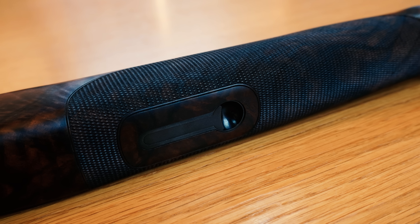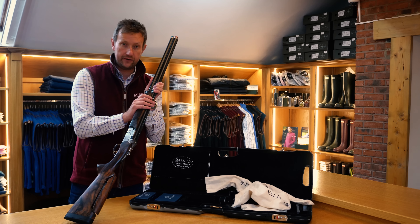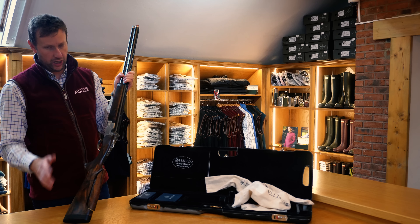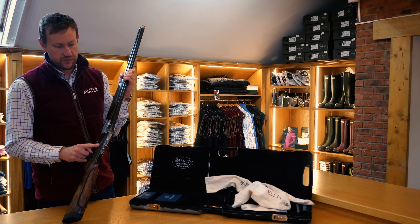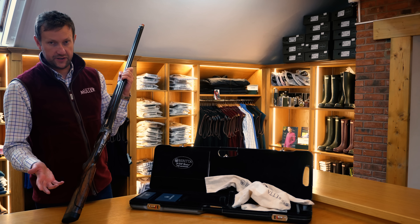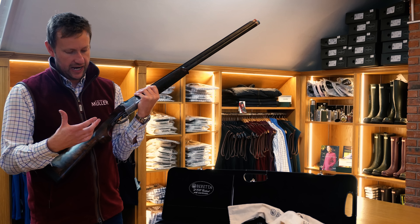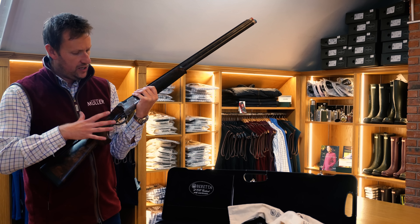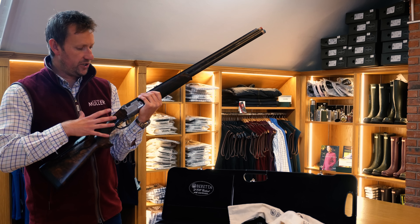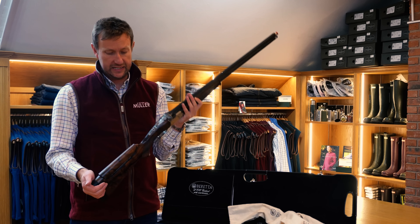Schnabel foreend, which was standard at the time for the DT10. The only way you would have got a Beavertail is if you'd ordered a factory adjustable comb model. The DT10 Anniversary was not available from the factory with an adjustable comb, certainly not in the UK. Standard laser checkering, which you now get on the DT11 as well. There's a lot of attributes in this gun that we can take from the 10 and put into the 11, which is what Beretta ultimately did.